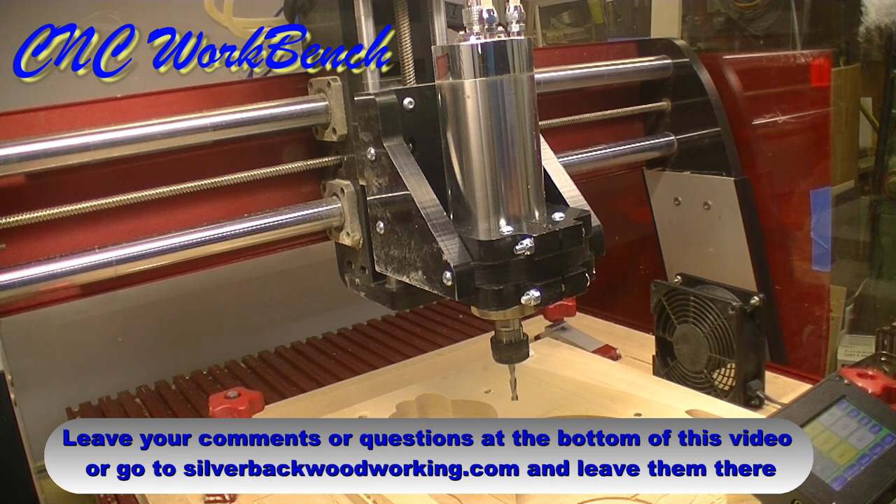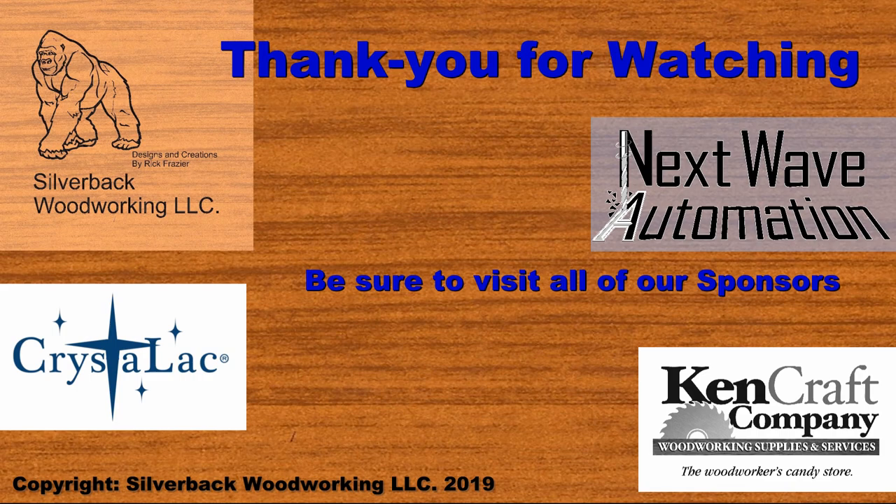Thank you very much for watching, and please support all of our sponsors. They are the ones making this possible for you, so please support them. Thank you for watching, and see you next episode.